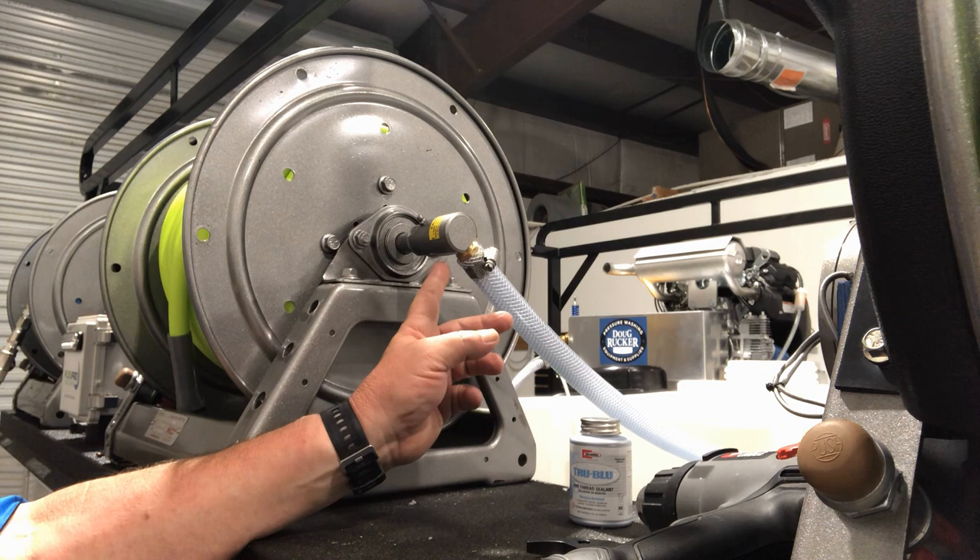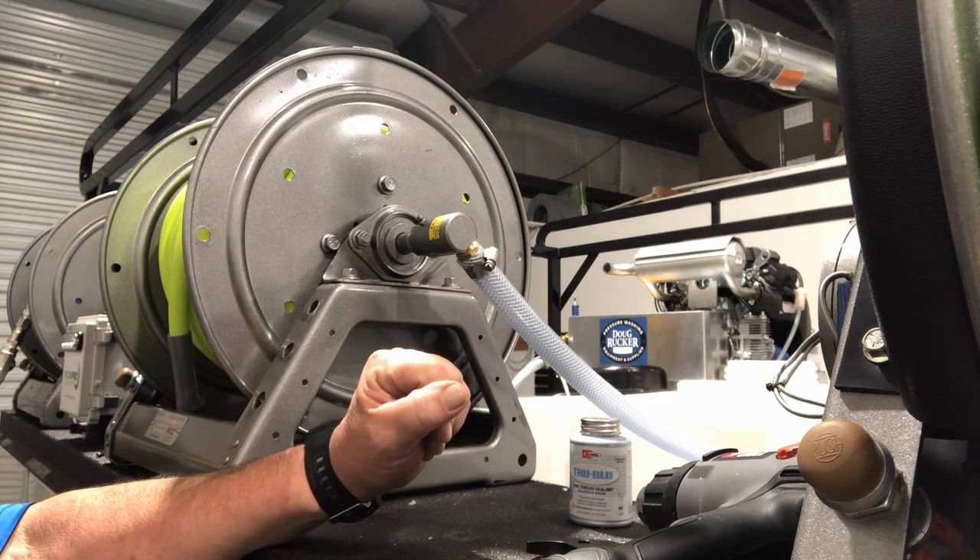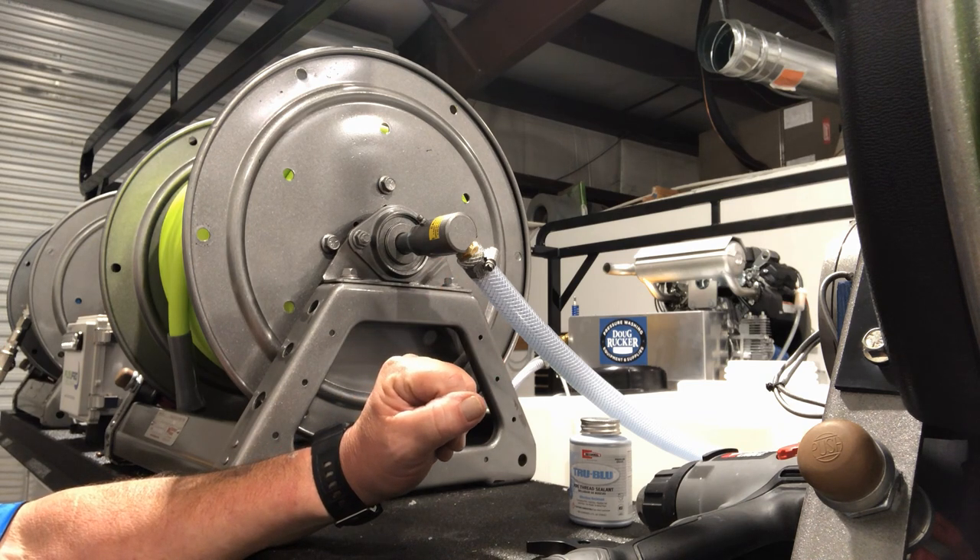Now when I hook this up to a water supply, it's going to feed water through the hose reel, through the swivel, into the tank, and through the Job float valve.